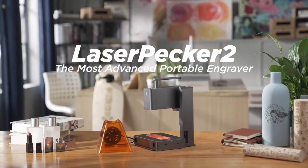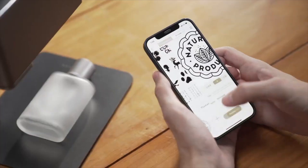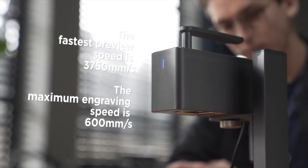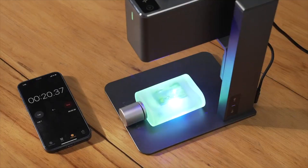This is Laserpecker 2, the new ultra portable commercial high-speed multifunctional intelligent laser engraving machine, adopts our most advanced technology so far. Industrial high-speed galvanometer solution — ten times the speed increase. This means fast, super fast.